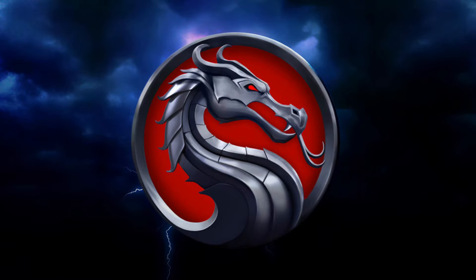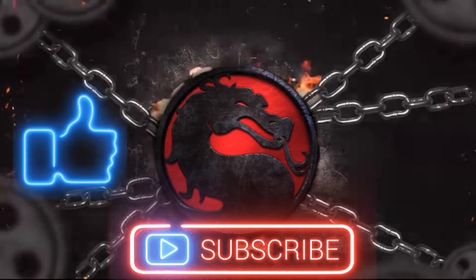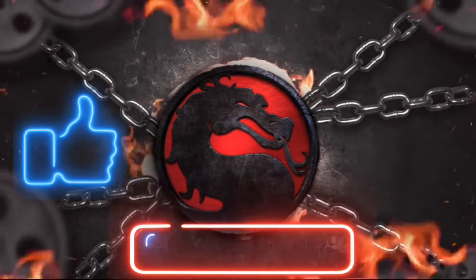The Homelander trailer is here — well, a little sneak peek — and it shows a lot. You're gonna enjoy it. Like, subscribe, and follow me for more content. I'll be right back after this. Hope you enjoy.